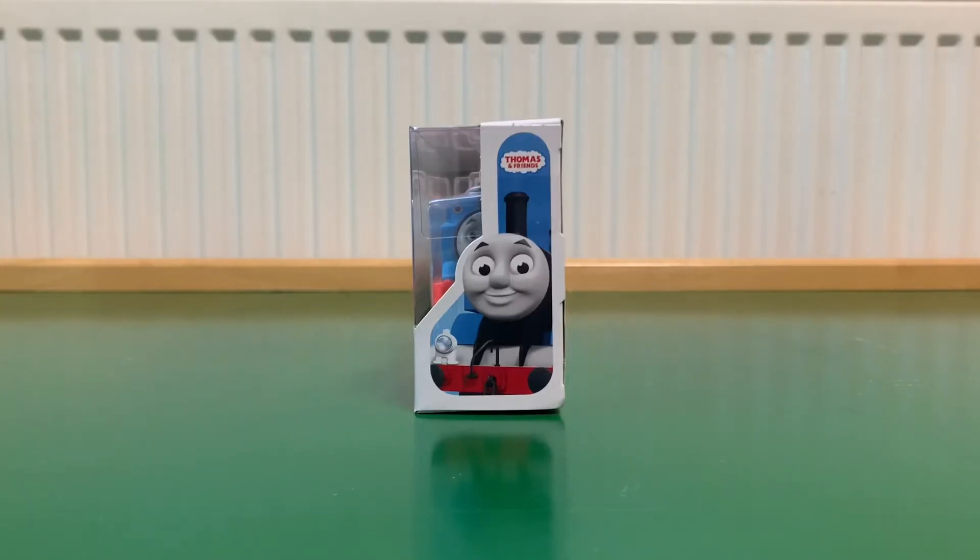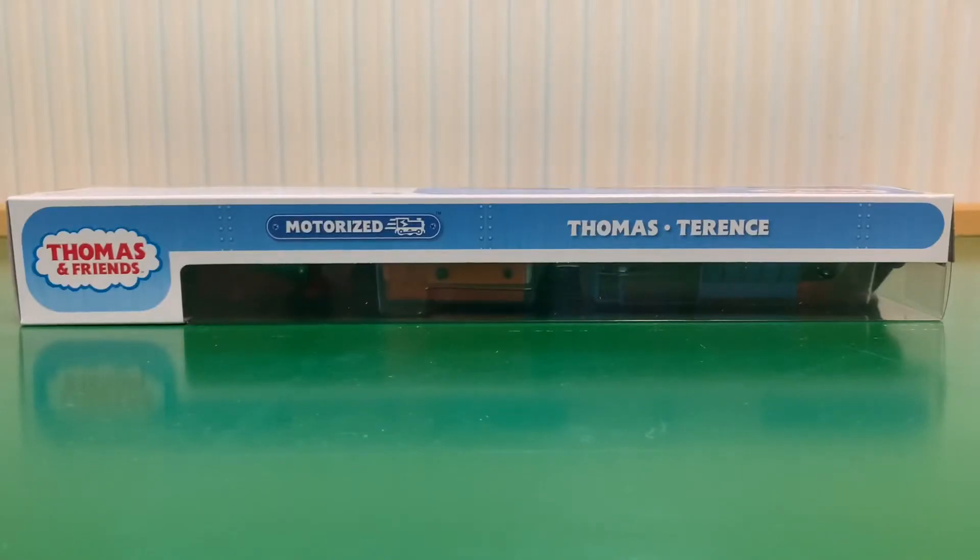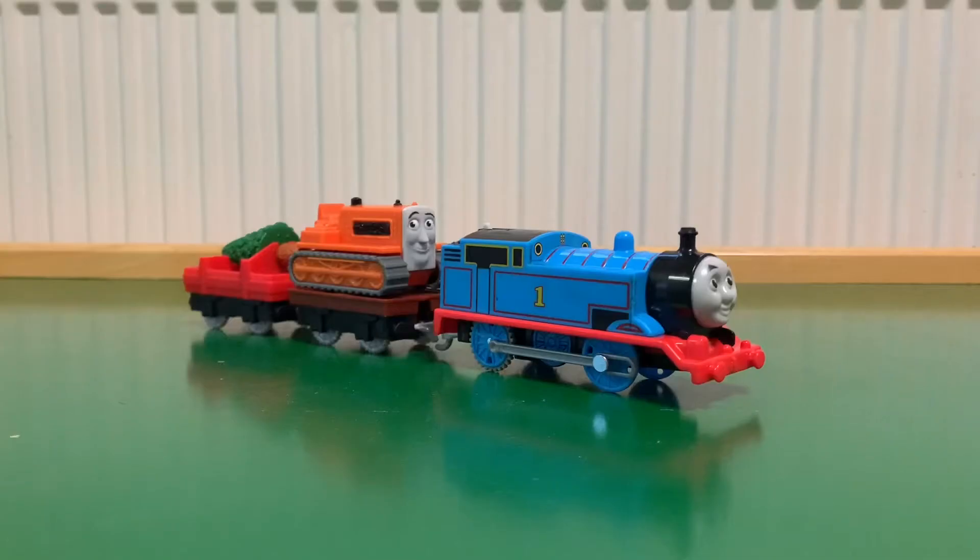Here's one side of the box and here's the other, and here's the top. Here they are out of the box and let's take a more in-depth look at these individually.